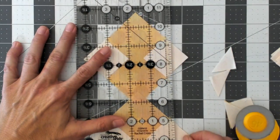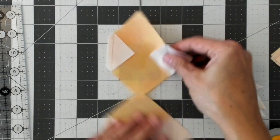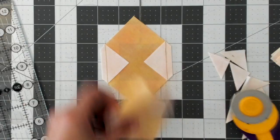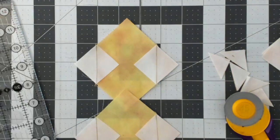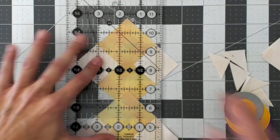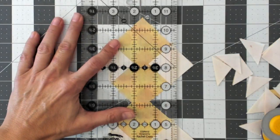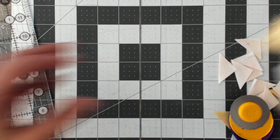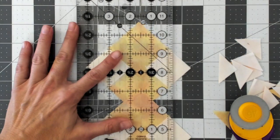Just kind of ease them under your ruler to put them where you want them, flip them around, and those are ready to press. Having those little tricks can really speed up this preparation part — sometimes it takes longer to prepare things than it does just to sew it up. Last two, and then we will press them and they will be ready to piece into the block.